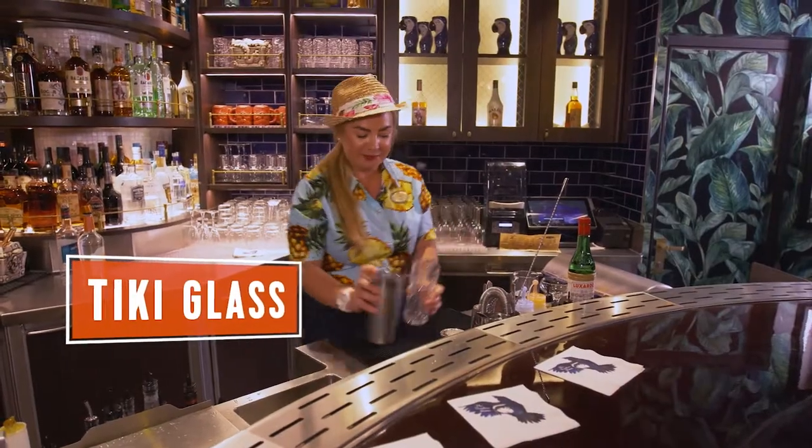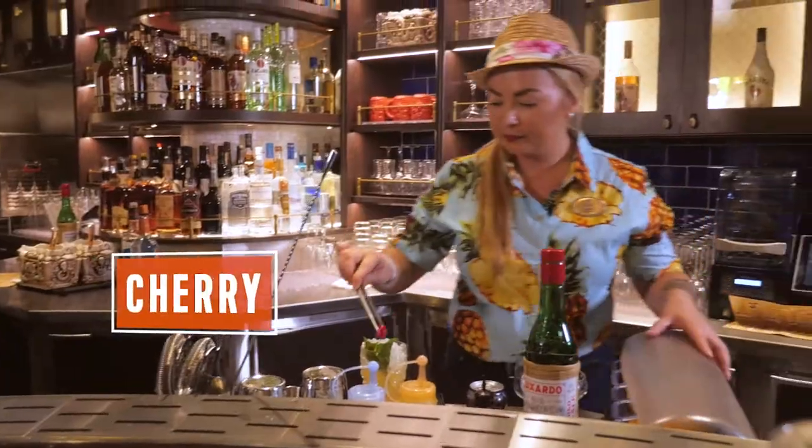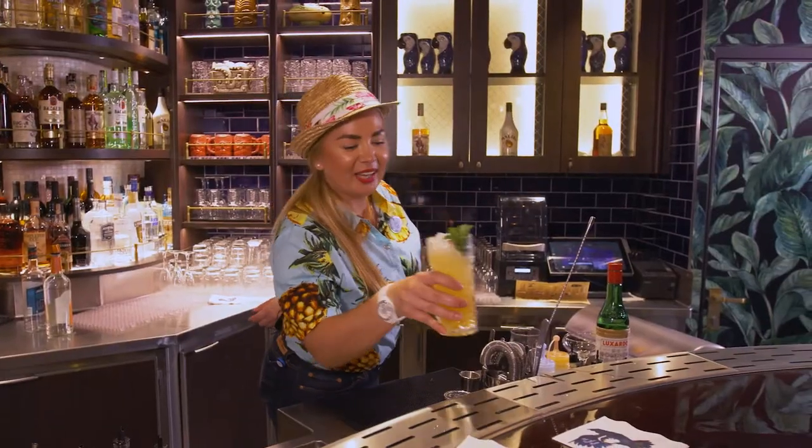We serve it in a special tiki glass, top it with crushed ice, crushed mint, and a cherry. The Royal Zombie, guys — enjoy.